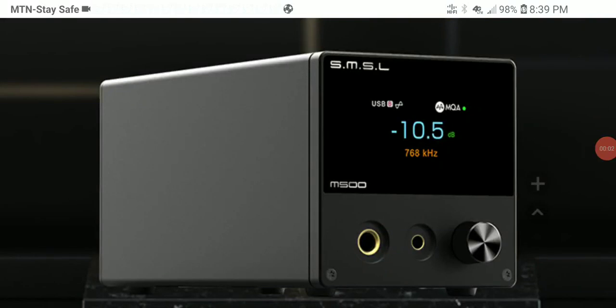SMSL has come out with an upgrade to the previous M500 desktop DAC amplifier. They've released the latest M500 Mark 3. This is going to be very interesting — it is really nice. The price for the Mark 3 is five hundred and thirty dollars, a little more expensive than the Mark 2. Let's take a look at what you're going to get with this Mark 3, which is a flagship product.